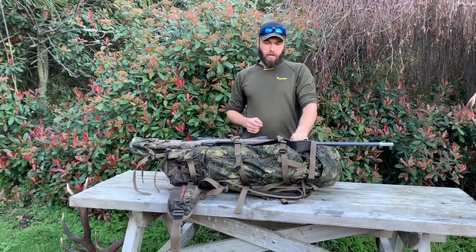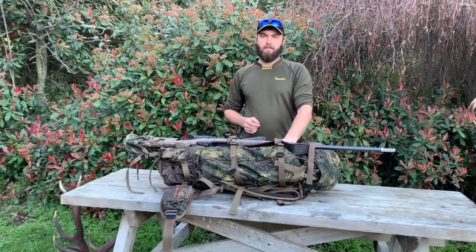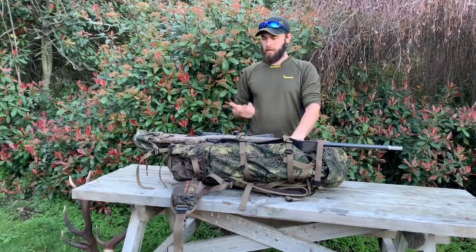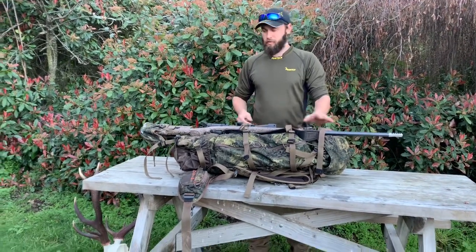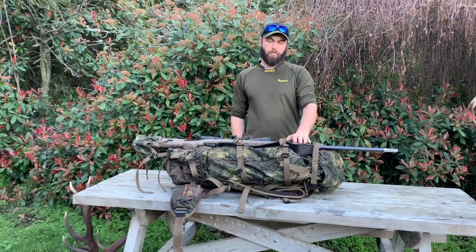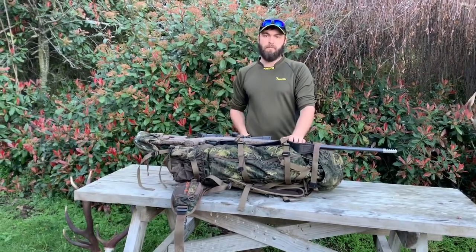Hey guys, Larry here from All Outdoors NZ doing a Bushbuck pack review for the Destroyer. This is not sponsored by Bushbuck or anyone — this is just myself doing a review because when I was buying the pack there weren't many reviews about it, especially video reviews, and you couldn't see into the depth of the pack.